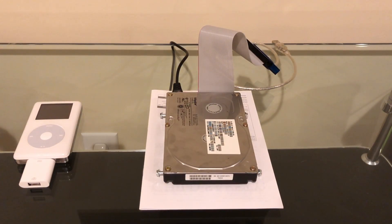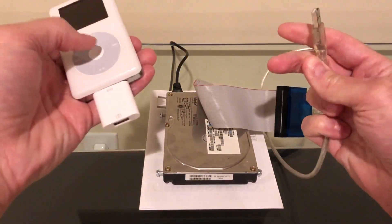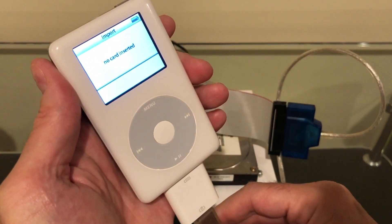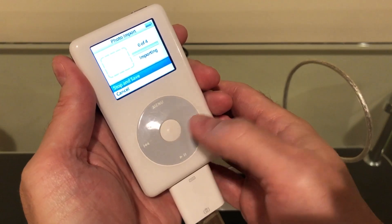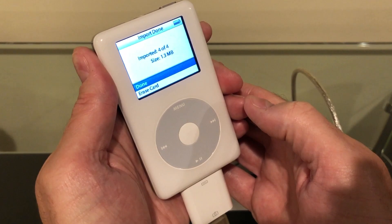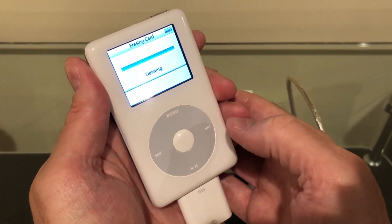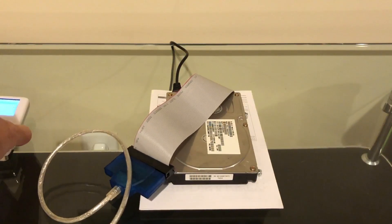First thing I'll do is turn on the IDE drive, plug in the USB cord, wake up the iPod, and it goes into importation mode. Hey — there it is! And we can delete the files right on the drive, so we have write access as well. So we're one for two on this — it's a no for SCSI but IDE works just fine.